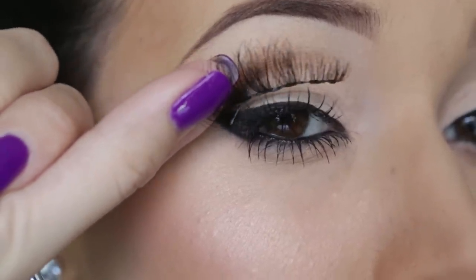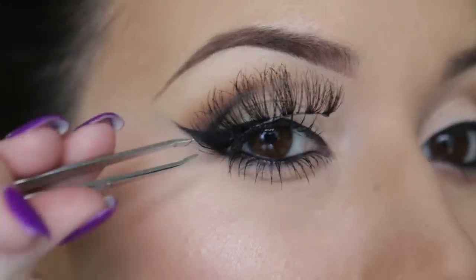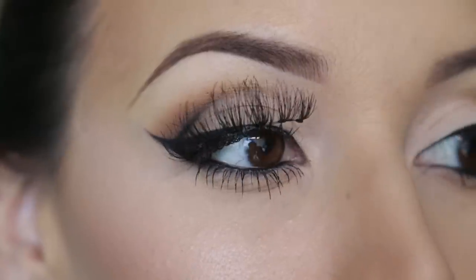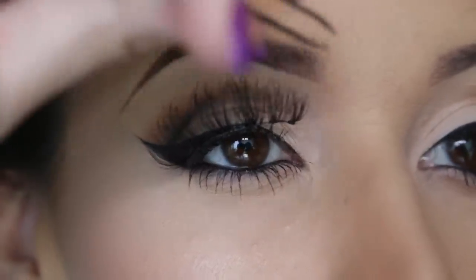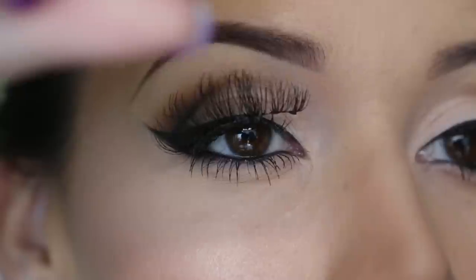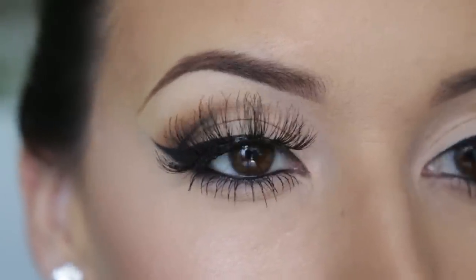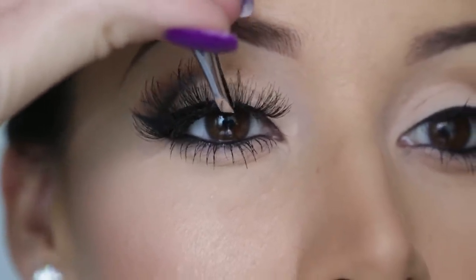I line up the outer corner of my eye as far as possible and then stick it on right there. Then I take the tweezers and push it as close as I can towards my natural lash line. I work it from the outer edge toward the inner corner of my eye, pushing the lashes towards my lash line so I can feel the coldness of the glue touching my eyelid. It's really important to do that — if you miss a section, your lashes will fall out throughout the day. Once it's kind of stuck, I use the tweezers to push any gaps tight against my eyelid.